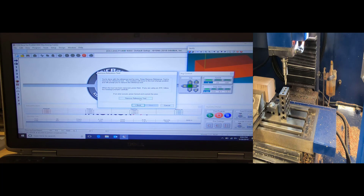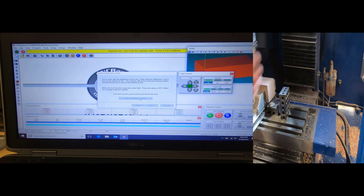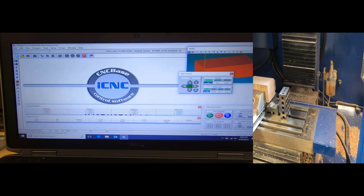I'll hit Next, then 'Remove Reference Tool,' which sends it back up to the tool change location since my reference point has been set. Again, F5 isn't working so I hit the Stop button, click OK, then Next. Congratulations — I've set my reference height. I'll hit Next and then Cancel because I want to go directly to my tool library.